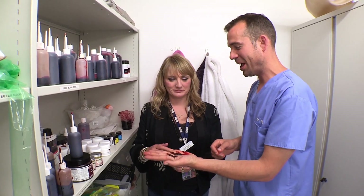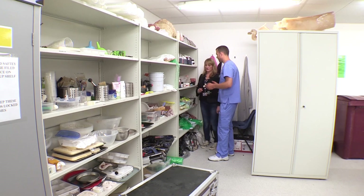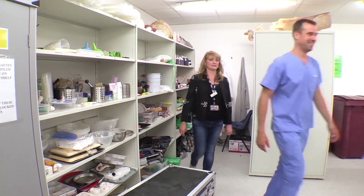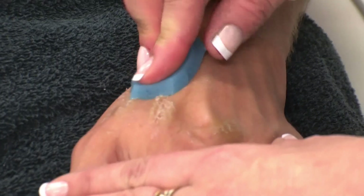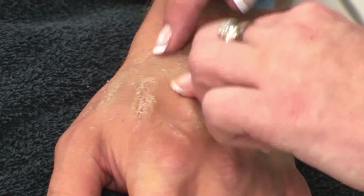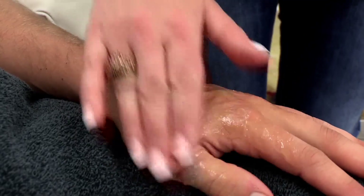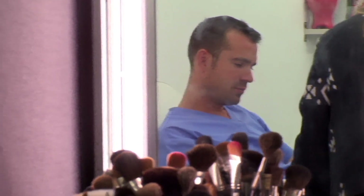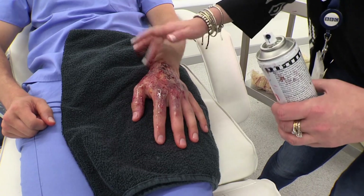So my hand's looking quite ill now. Can you give me a bigger injury? Yeah, would you like a burn or something like that? Yeah, burn. Let's give me a burn. Only I would get that excited about a burn. Kirsty starts by sticking on some pre-made wounds from silicone moulds. So already it's obvious there's something very wrong with my hand. She applies some special blister gel and sprays it with red paint, then adds some more fluid. And the burn is finished off with black paint.